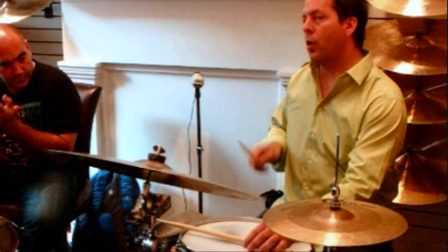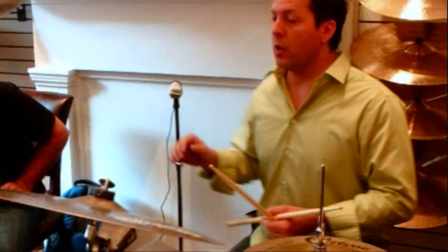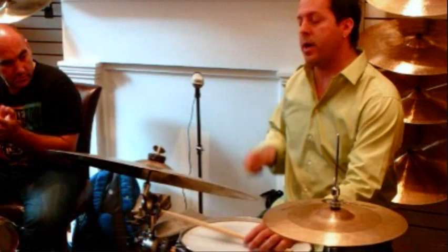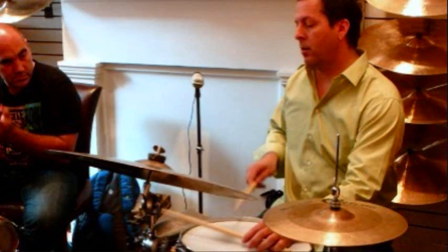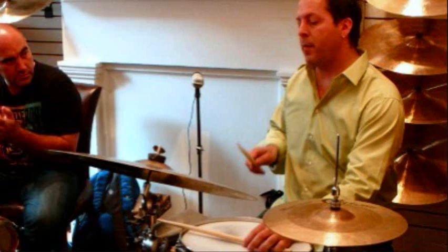If you listen to a Dave Weckl record with Chick Corea's early acoustic band — I don't know if anybody still listens to that — you hear him playing songo all over the place on that record. Same thing with the Michel Camilo trio if you're familiar with that and you listen to jazz. It works really well going from swing to that rhythm for a Latin thing because it's got this real solid propulsion to it. It works really well in a jazz situation even if you don't have a conga player.